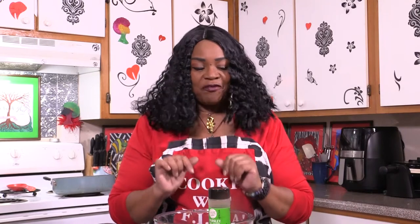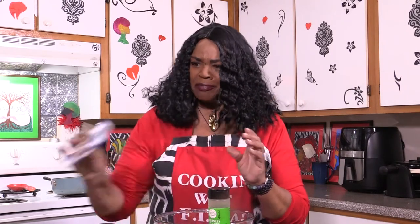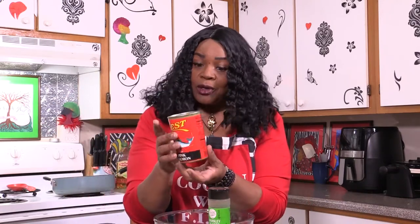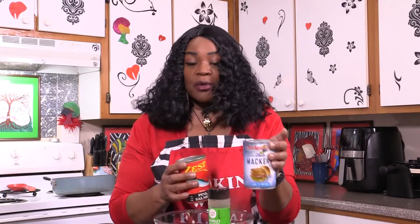But these won't just be considered salmon or croquette patties. This time I am using a combination of all my favorite fishes. I have sardines — water-packed, my favorites. I also have scallops, first time trying scallops — pretty good match. And we're going to be adding two tins of my favorite smoked oysters. I also have mackerel and pink salmon, so we have a combination of pink salmon, mackerel, scallops, oysters, and sardines.